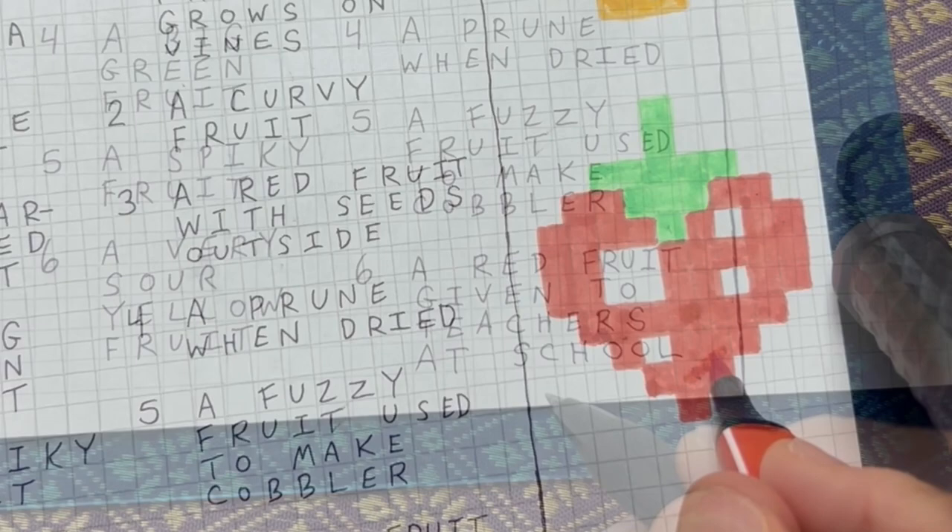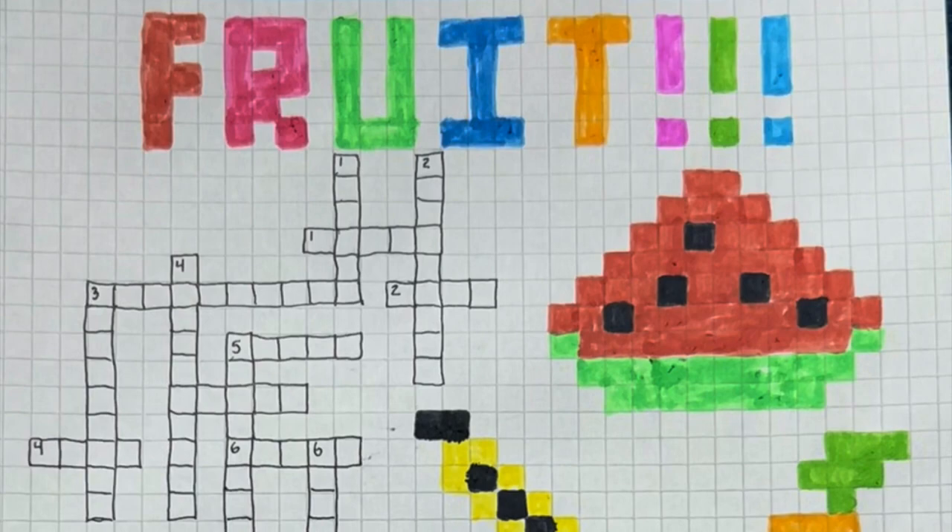Finally, beautify your puzzle by drawing some bodacious fruit — and voila! Your masterpiece is complete.